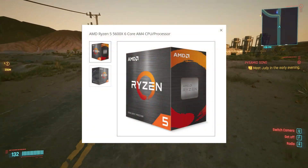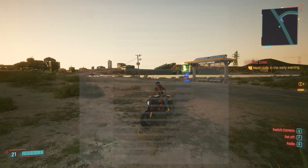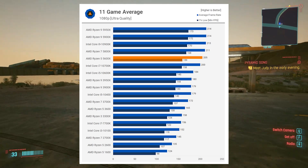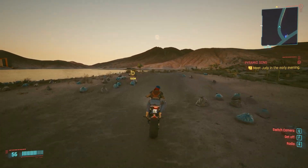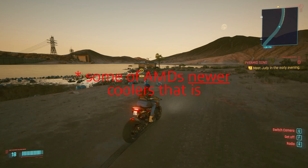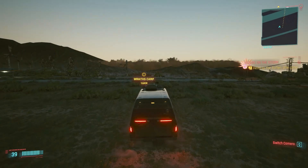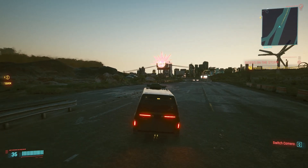I picked up a 5600X as it's not too expensive at the moment and is near the top of the gaming performance charts. Terrible idea, don't do this by the way. I haven't really used a stock cooler in a really long time as they're generally just not very good. AMD's bundled coolers have generally got a reputation for being a little bit better than most, so I thought I'd run some tests on its out of the box setup, as that's what a lot of people will be doing.